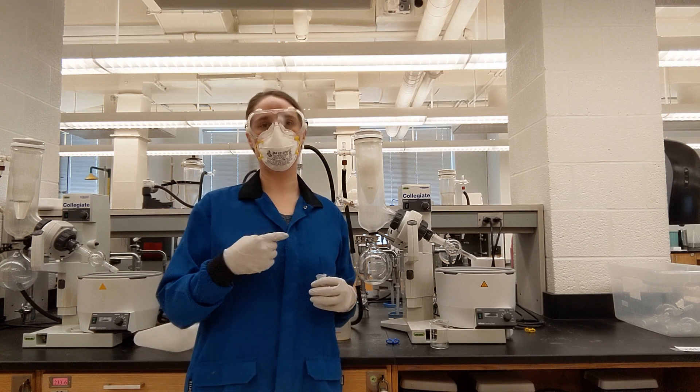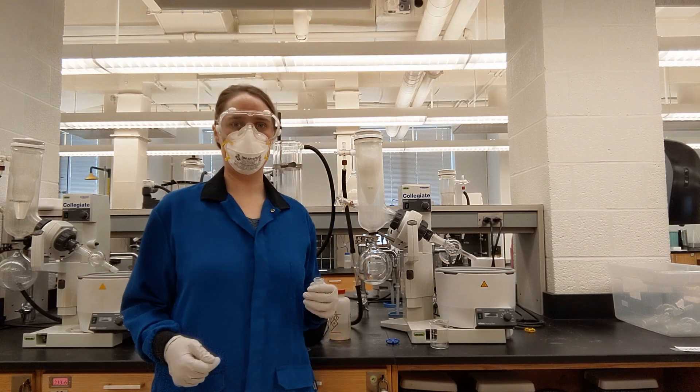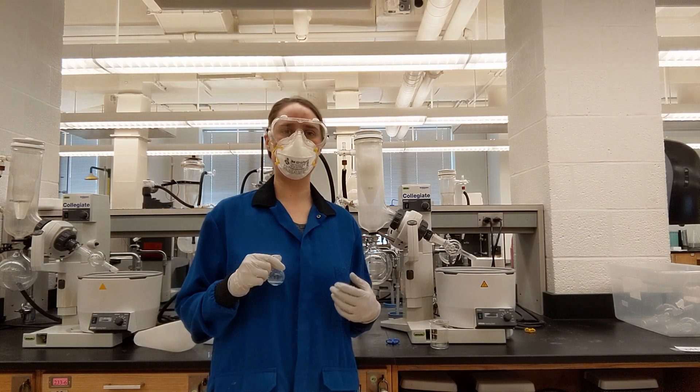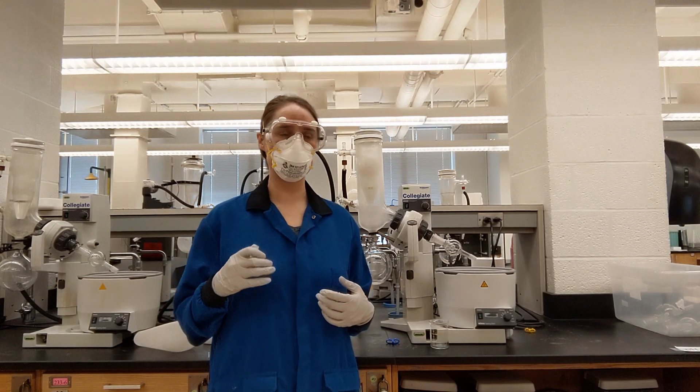This is how to use a rotavap, also known as a rotary evaporator. This is a device you would use if you want to boil off a liquid very quickly. It's usually used for organic solvents.